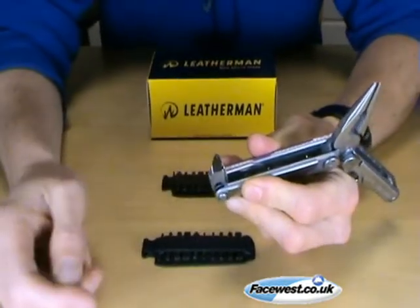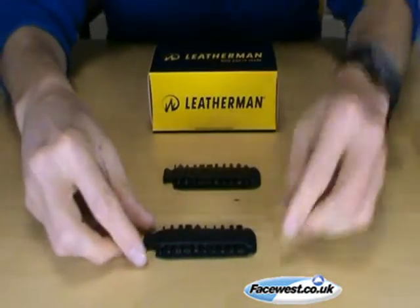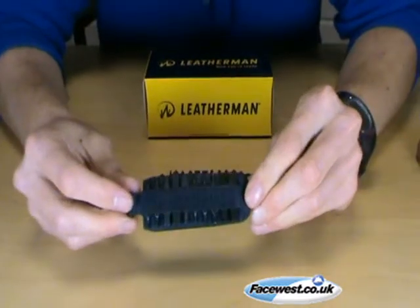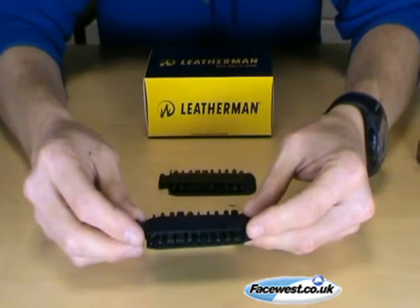That bit is stored inside the knife. What the LT27 is, is 20 other bits — that's 40 bits in total because they're all double-ended — which fit into the large bit driver.